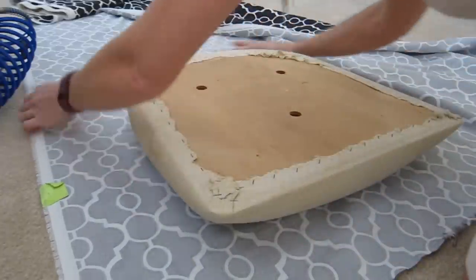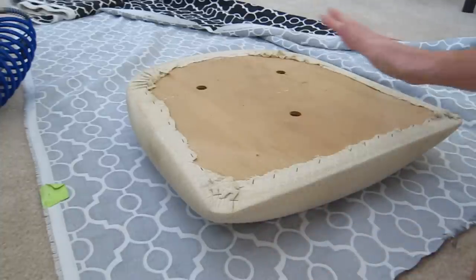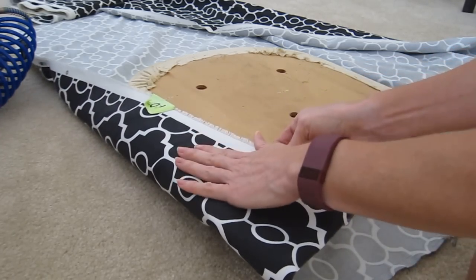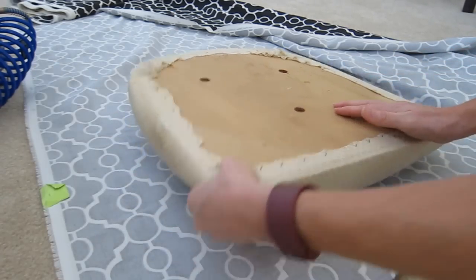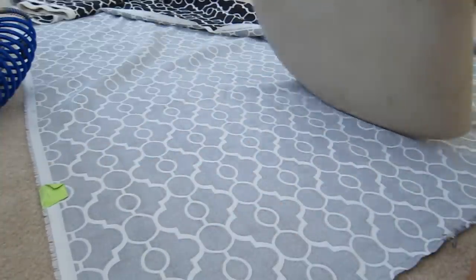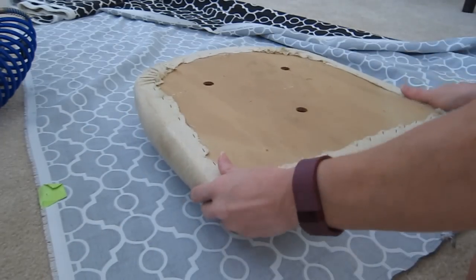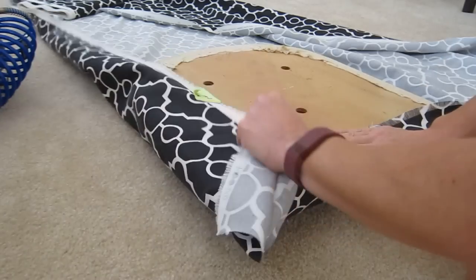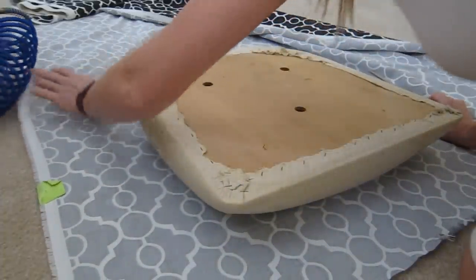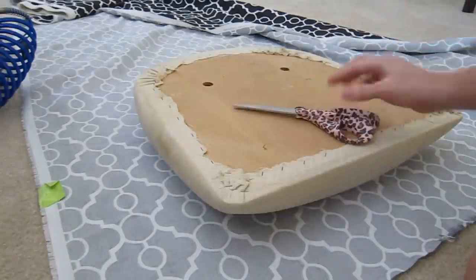I've already taken my frame outside, cleaned and painted it, and now while it's drying I'm going to cut the pattern for my seat cushion. I've selected an outdoor fabric since these chairs are going to be on my patio, and it does have a bit of a pattern so I want to be conscious of the way the pattern is going to sit on the cushion. Since I didn't remove the original fabric I don't have it to use as a pattern, so I'm going to lay the seat on top of the fabric, check that it will cover on each side, and then cut around the edge so I don't have a lot of excess fabric.